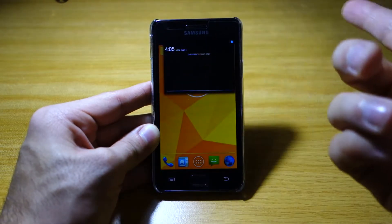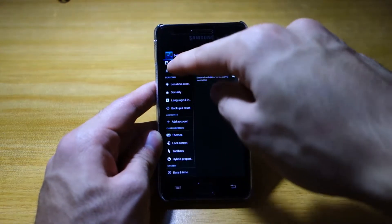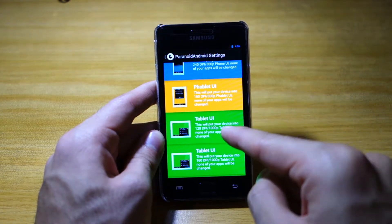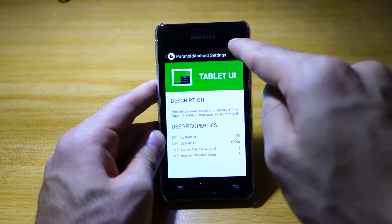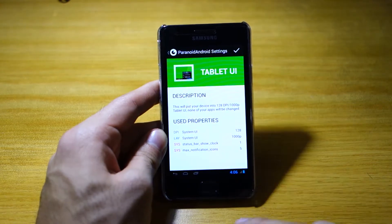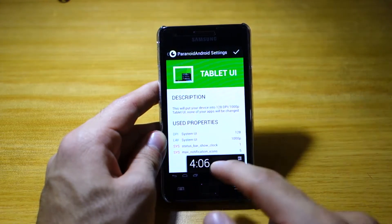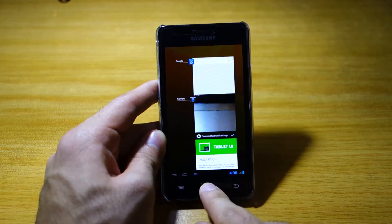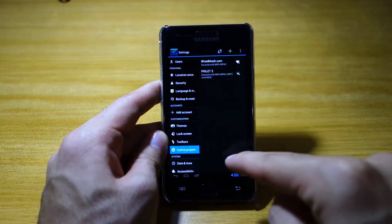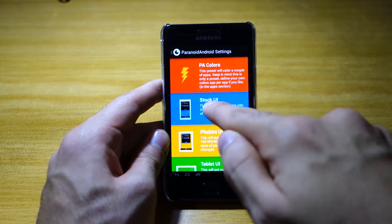We can scroll this down and as you can see, this is what we get on the Nexus 7. Going back, we can check out the tablet UI — head over to the same place, which is Hybrid Properties, and select tablet UI with 128 DPI instead. This will definitely transform your user interface into a tablet. As you can see, we've got the notification area down here — this is what you get on the Nexus 10. I personally prefer to use the stock UI as the icons are a little bit too small for the phablet and tablet modes. So we go back to stock UI.